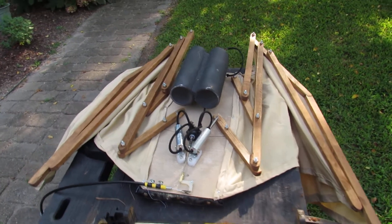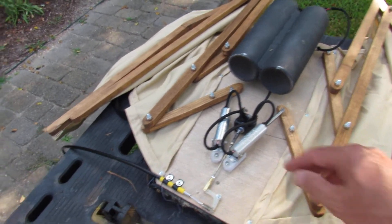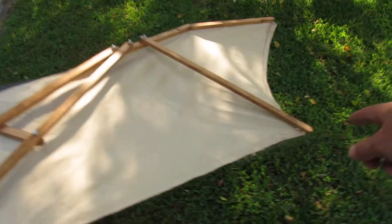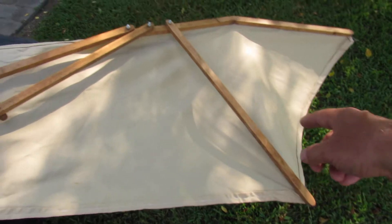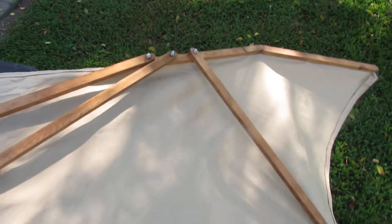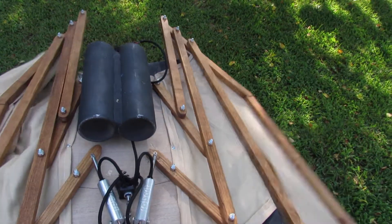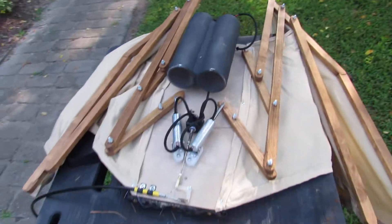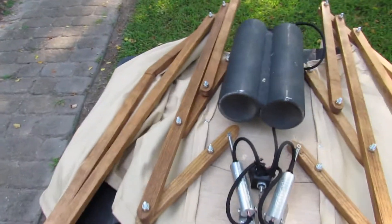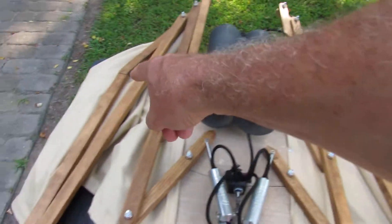This arm here is simply to give it shape when open — these two swing out. It holds its shape when deployed and folds in when collapsed. Now, how did I come up with this? You can see the way the arms come in nice and tight — I needed it to be within my shoulder width, and that works out really well.